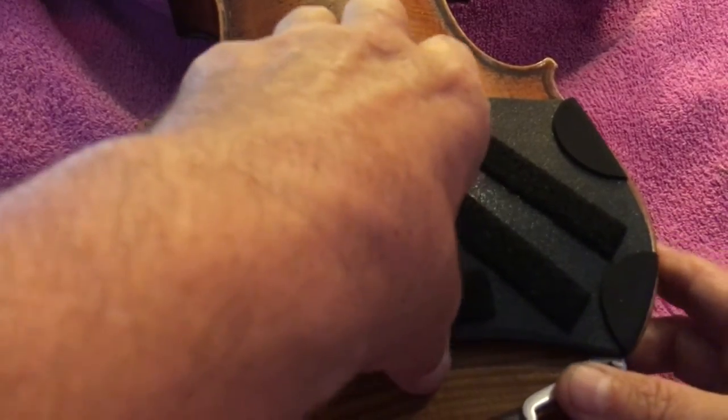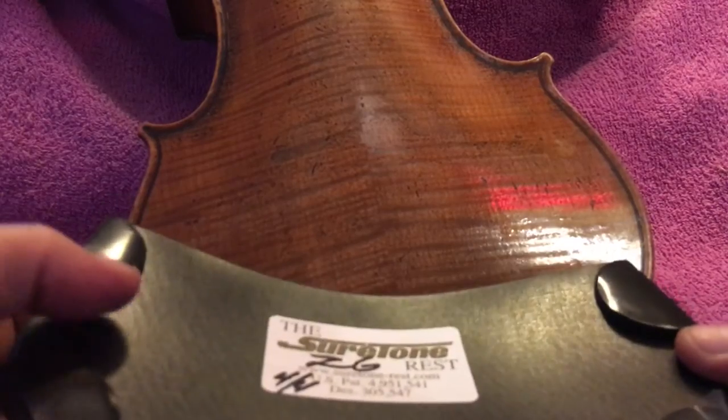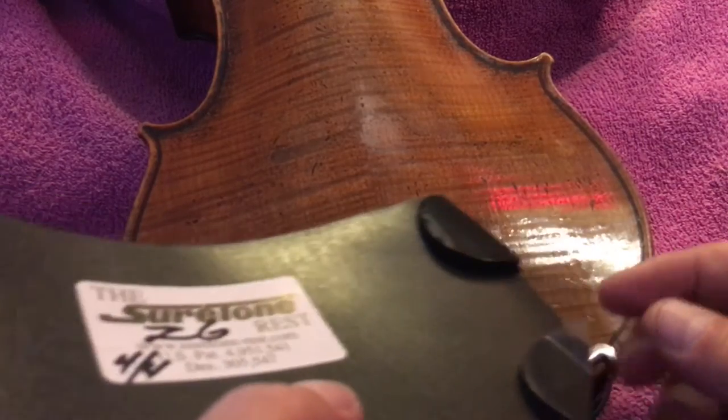The new ZG clings to the back of the instrument using this very effective clinging plastic non-adhesive. It's quite non-slip and hangs on to the instrument quite effectively.